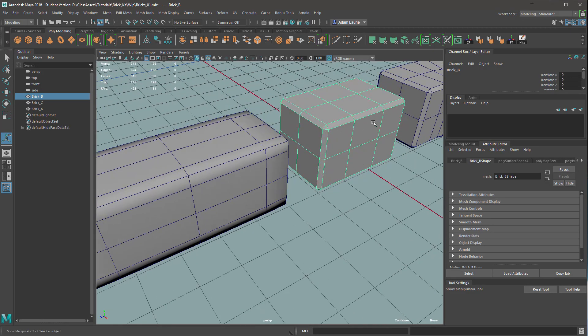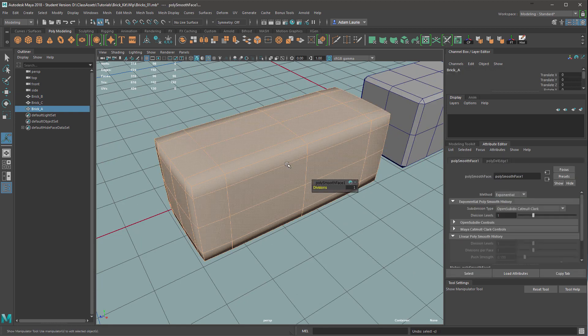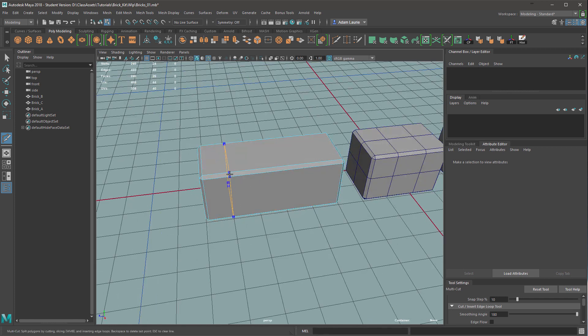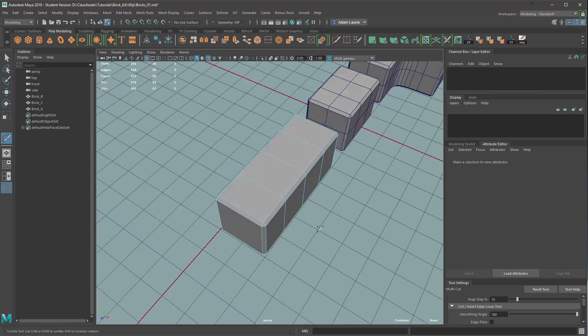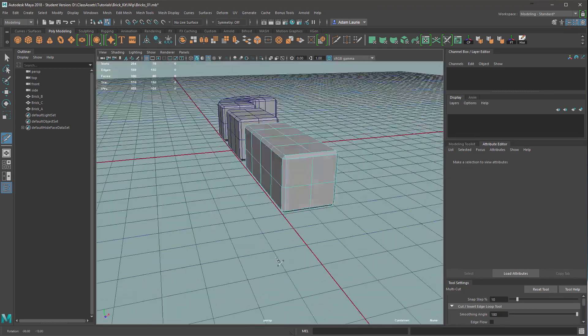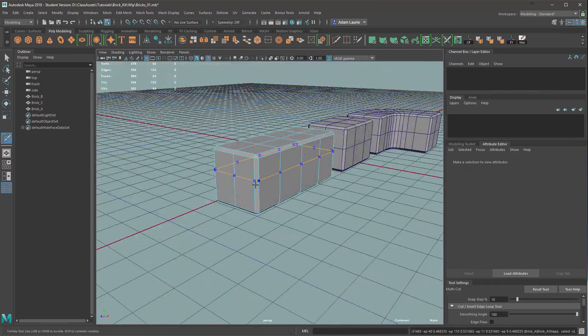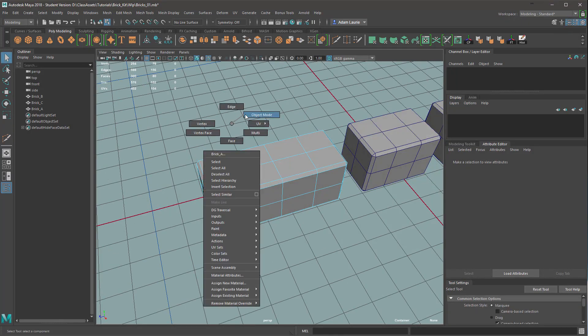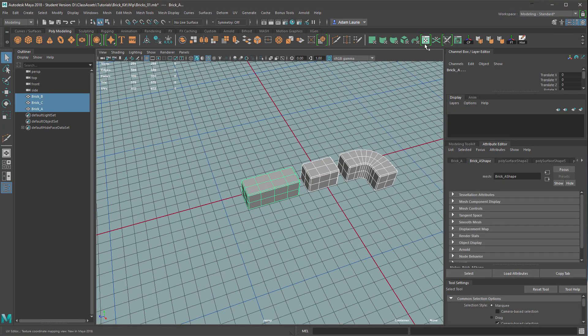To do this I'm just going to use the multi-cut tool and make sure that edge flow is not ticked on so it doesn't move the mesh, and I'm just going to add a few edge loops to try and help these remain square.